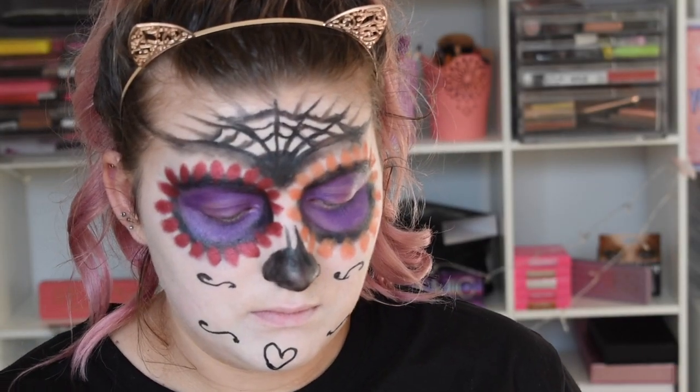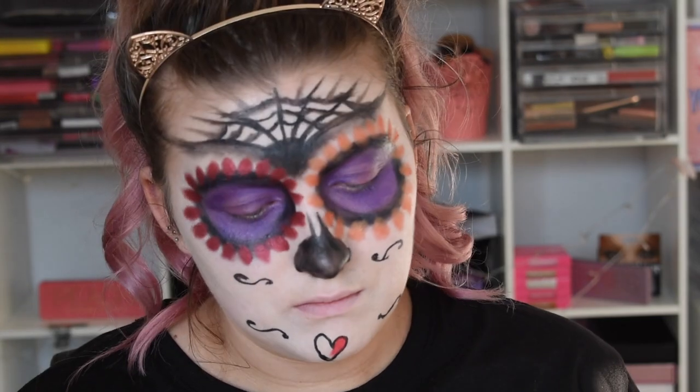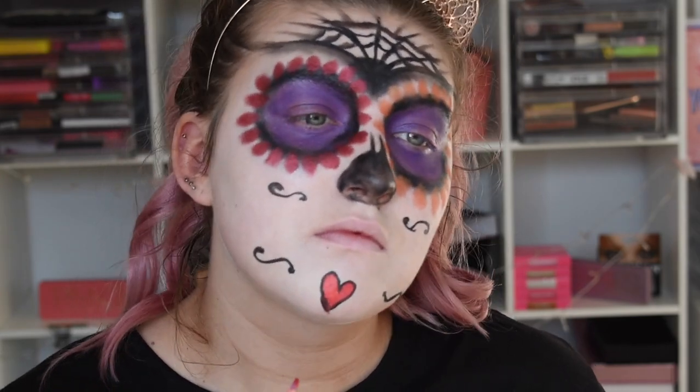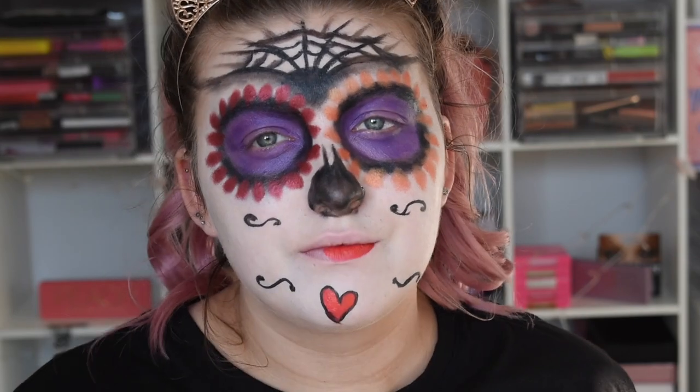Now just taking the red from the face palette and I am going to fill in the little love heart. I'm also going to use that same shade as a lip colour.